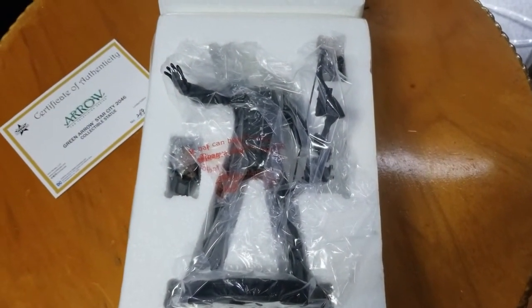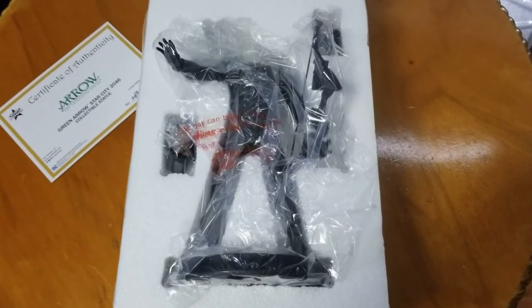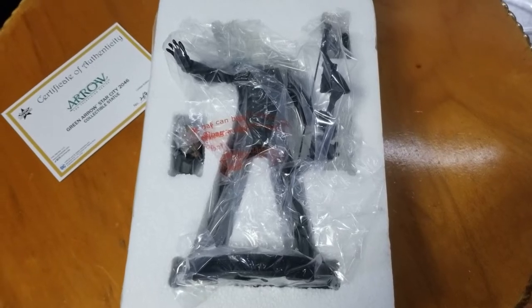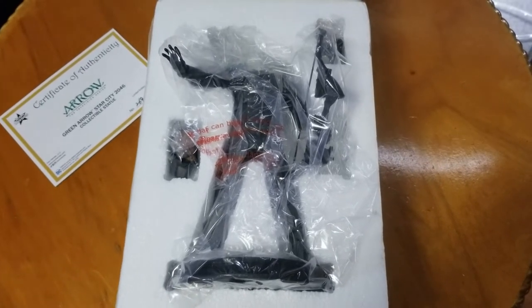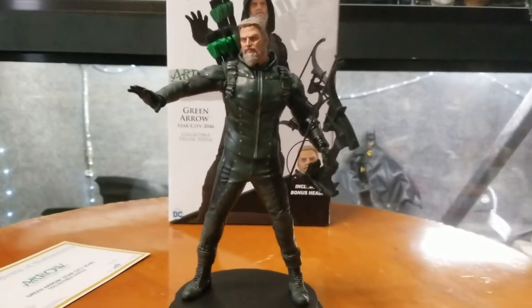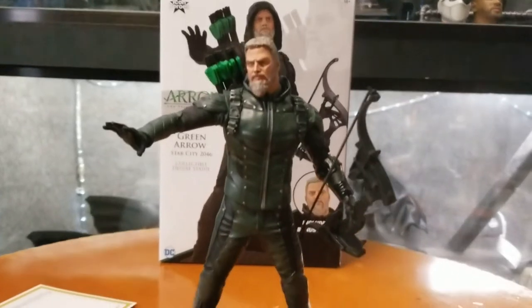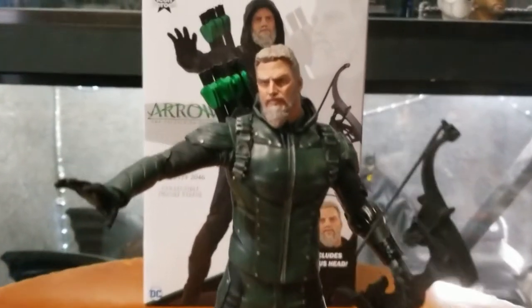Let's go ahead and fully assemble it and take a look at both head sculpts on this statue. I'll measure it as well so we know the exact height with the head on. Here we have it — there's one of the head sculpts. As you'll notice on the box, the other head sculpt is the hooded version.